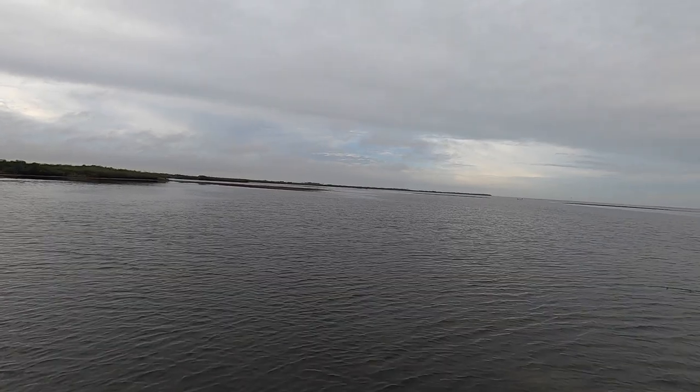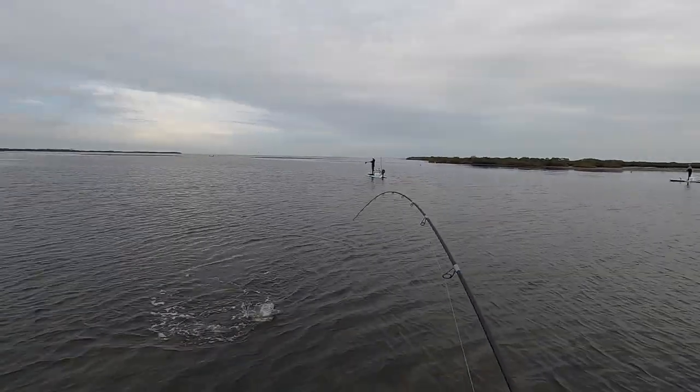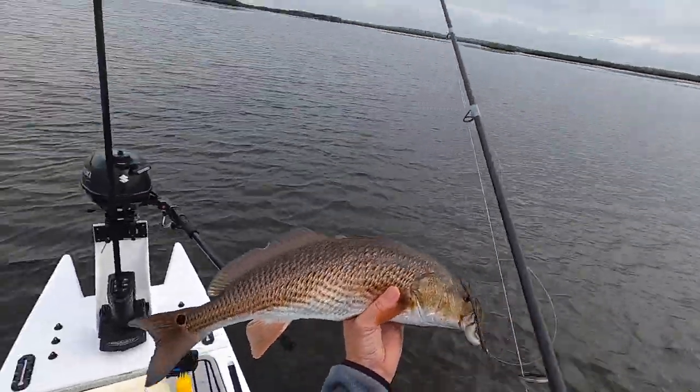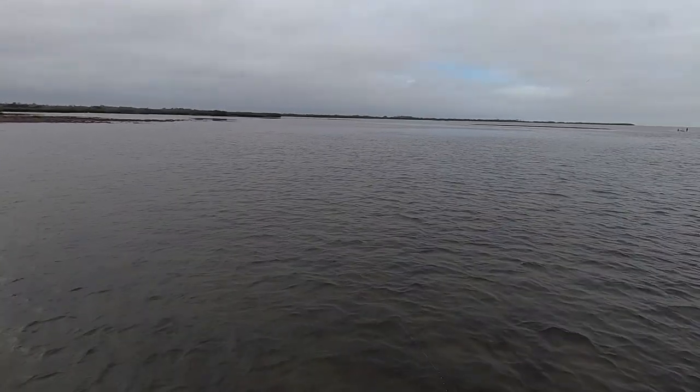Shortly after, got a nice red — there we are, got him! There's a red. It's all bright orange. Nice looking fish. Released that redfish and just kept drifting down the shallow flat.